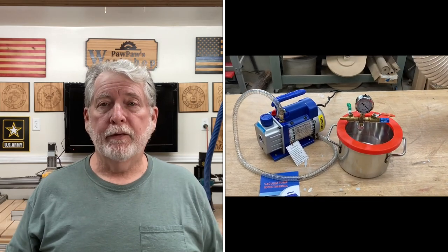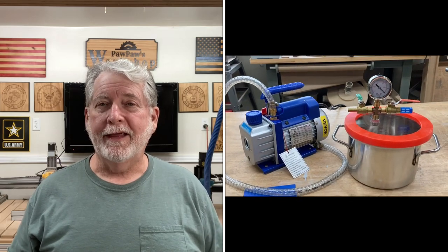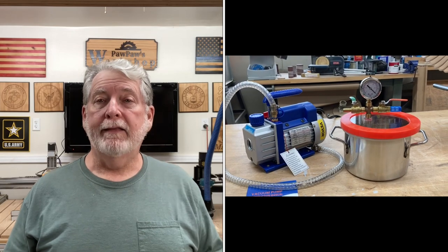Now, typically when you have the vacuum pump and you have your tank, you're making silicone molds and those kinds of things. Nope, we're not doing that. I want to be able to add this vacuum pump over on the CNC machine.